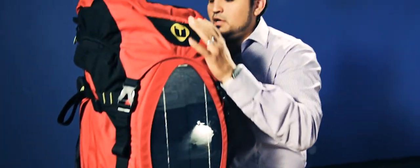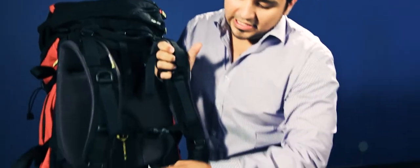This is our Everest backpack. This backpack has a built-in DuraFrame skeleton support that will protect your back at all times.